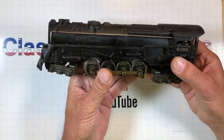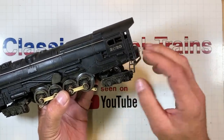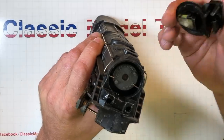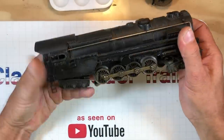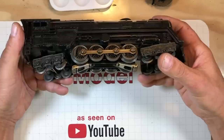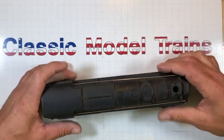Let's take a little look at this thing before we get started on it. This hook back here for the tender got damaged in shipping. This ladder's bent a little bit. The boiler cover fell off — looks like it's supposed to come off. This boiler's got about 40 years worth of scuzz on it. We need to get in there and see why it won't run.